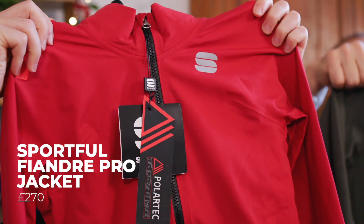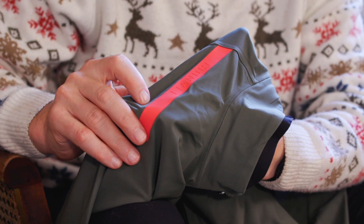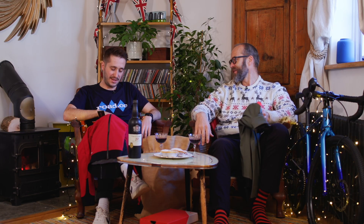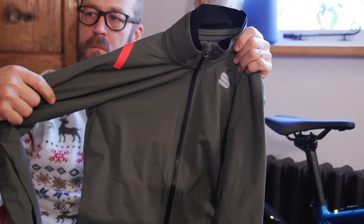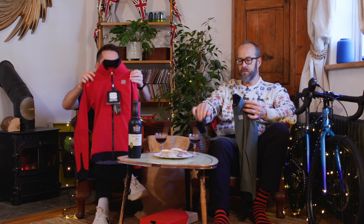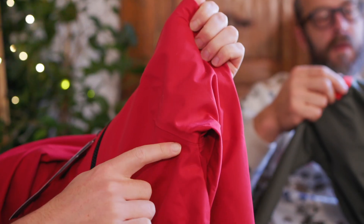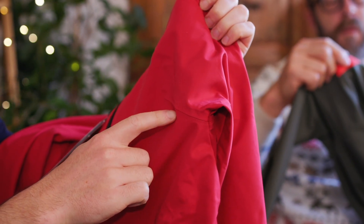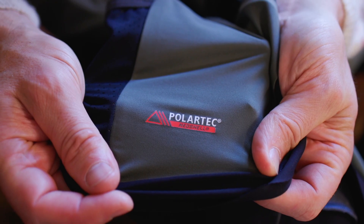This is the Sportful Fiandre Pro jacket — £270 — and it's a jacket for racing in the worst conditions. The Sportful Fiandre range is something I've got a few items from and it's really really good stuff. This is a quite thin jacket, so it's perfect for those high-intensity rides in the worst weather. It's got optimal stitching which makes it feel really good when you're on the bike — not comfortable when standing up, but once you get down on the bike it is brilliant.